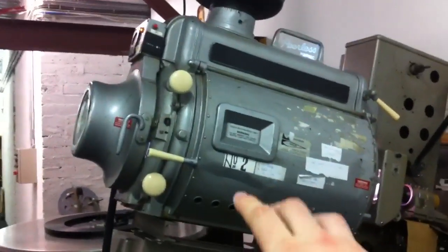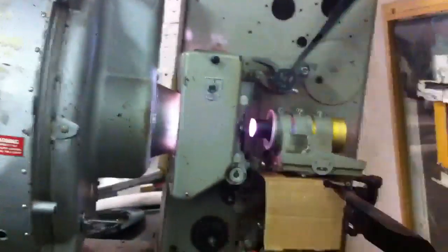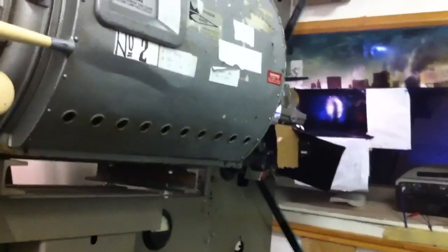It was upgraded in 1970 to a xenon lamp — or however you pronounce it, one of those lamps anyway. And this part here is from the 1970s. So as you can see I have very, very old equipment here, but it still does the job. Shortly enough we'll be upgrading to digital, so we'll be able to do 3D movies, digital movies, all that.